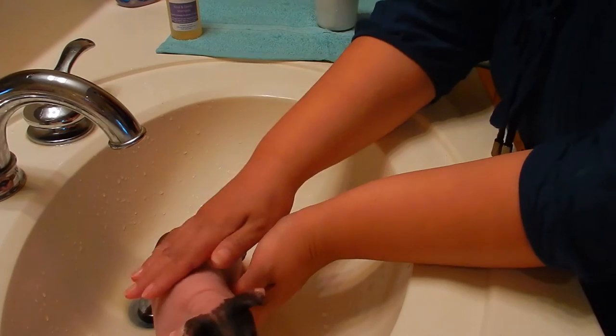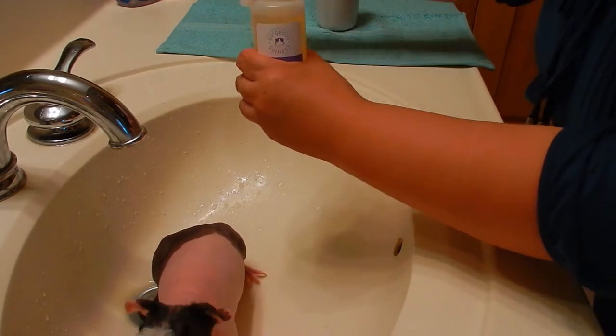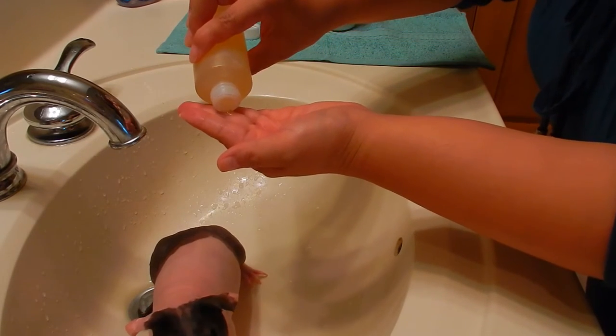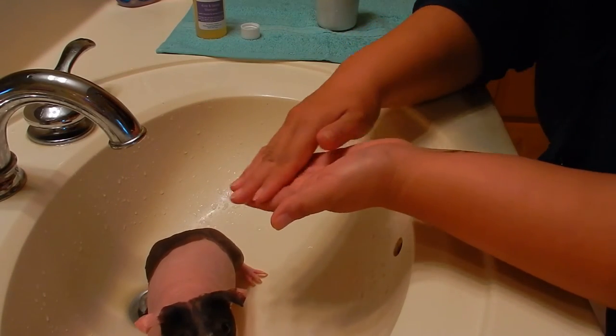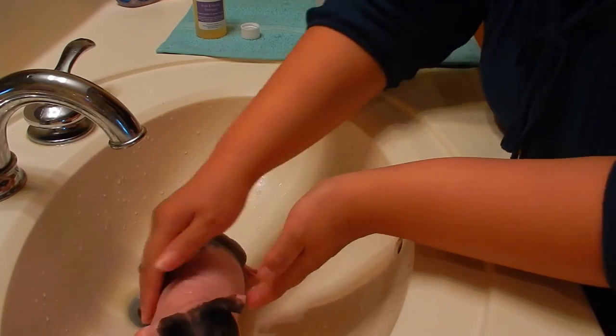Now that her body is wet, I'm going to put some shampoo on her back. I'm using a dime-sized dab of shampoo and I'm just rubbing it on her back.